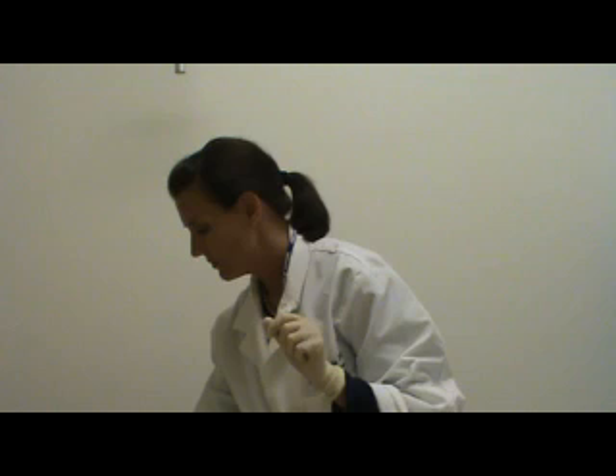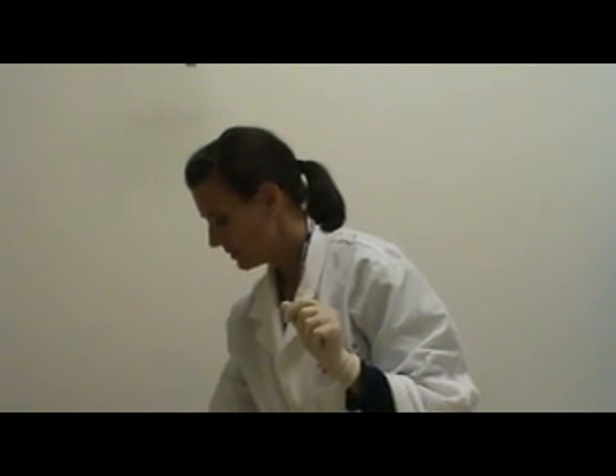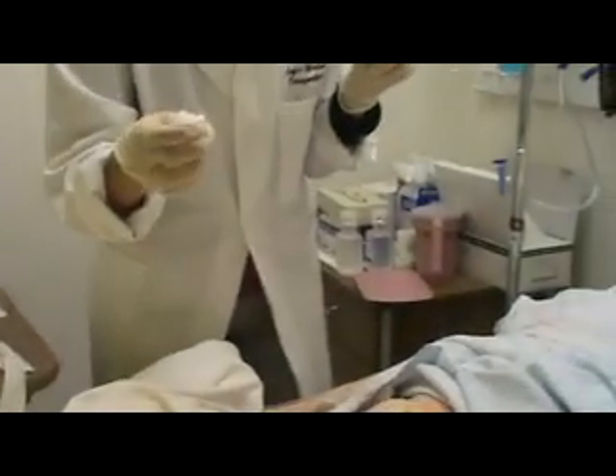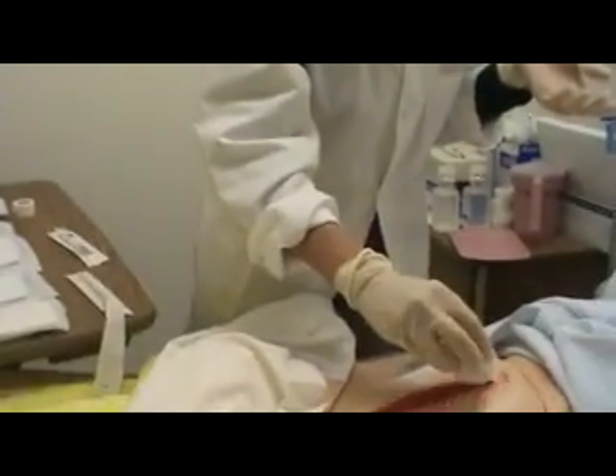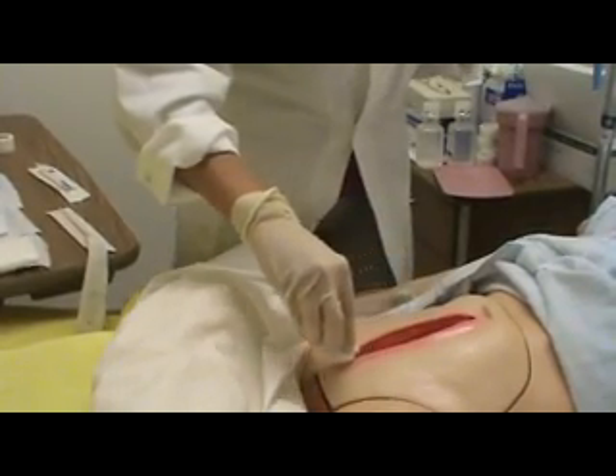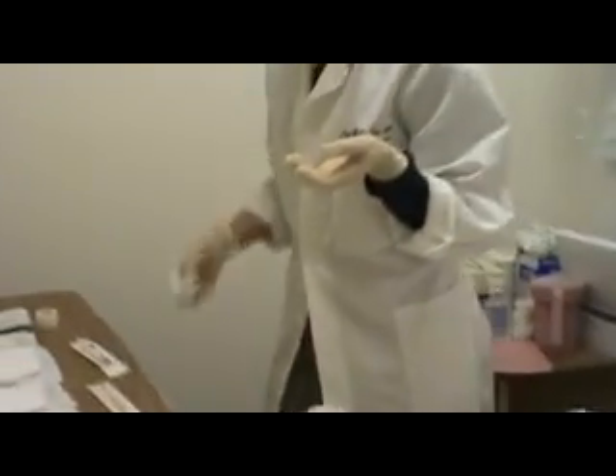Now I am going to clean the wound bed, so I am going to use my first package of 4x4s. It's not too wet, and I am going to wipe from the area of least contamination to most contamination — so I am going to go from the belly button down with one swipe, and then I am going to dispose of that.